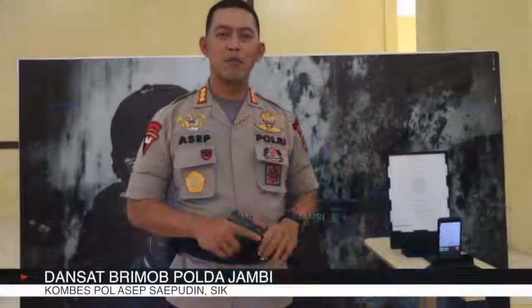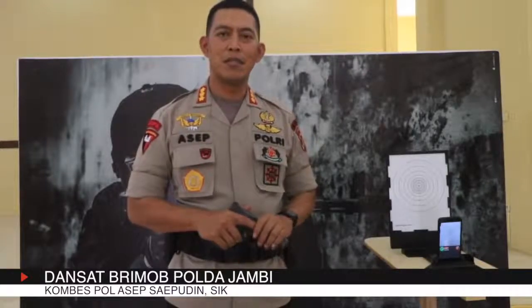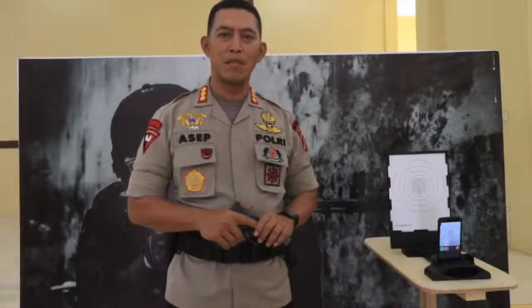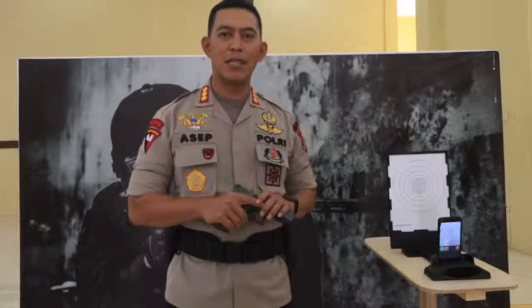Assalamualaikum warahmatullahi wabarakatuh. Hari ini kita akan melihat bagaimana jajaran Satprimob Kodajami melaksanakan menembak simulasi dengan menggunakan senjata organik. Mari kita saksikan.